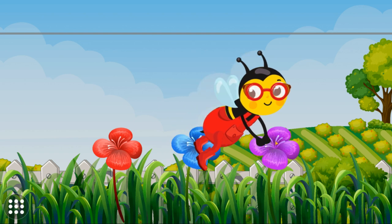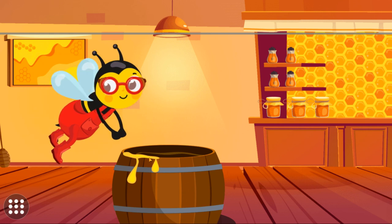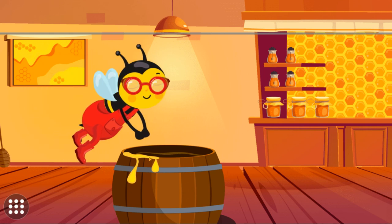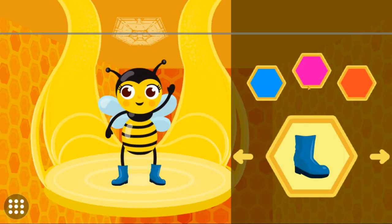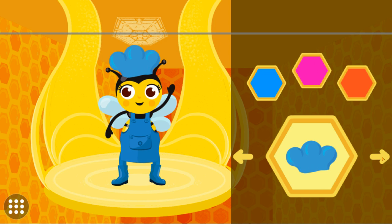All done! Let's head back to the hive. Tap the bowl to pour your harvest into the mix. Good job! Now let's help the worker bee get dressed to make honey. Excellent!